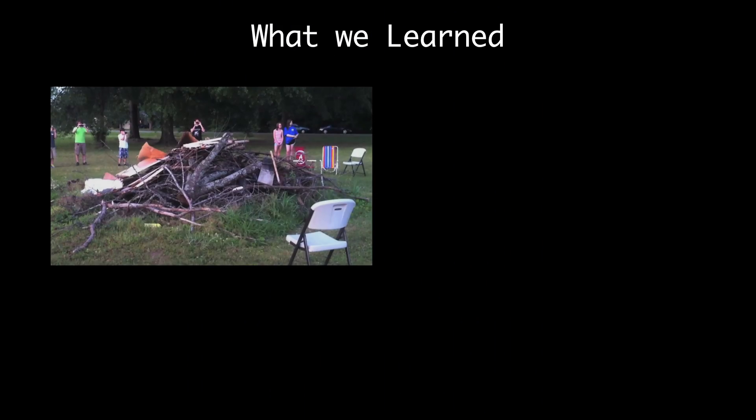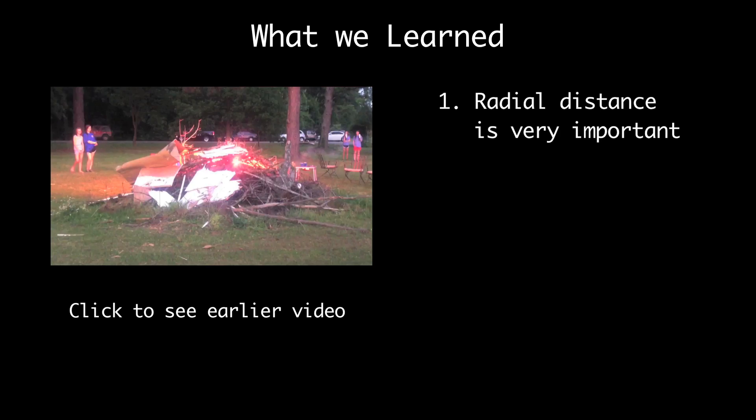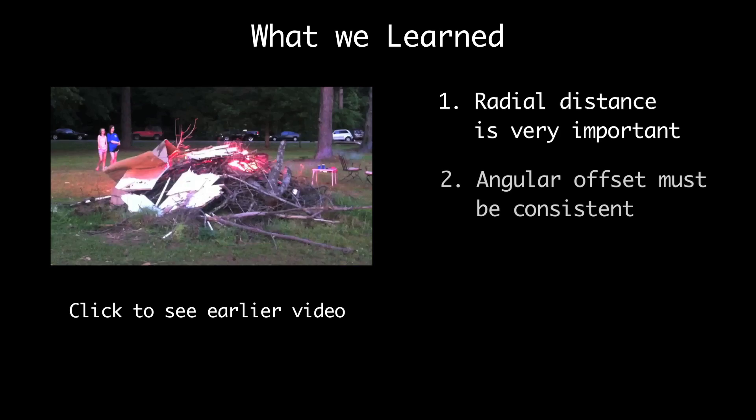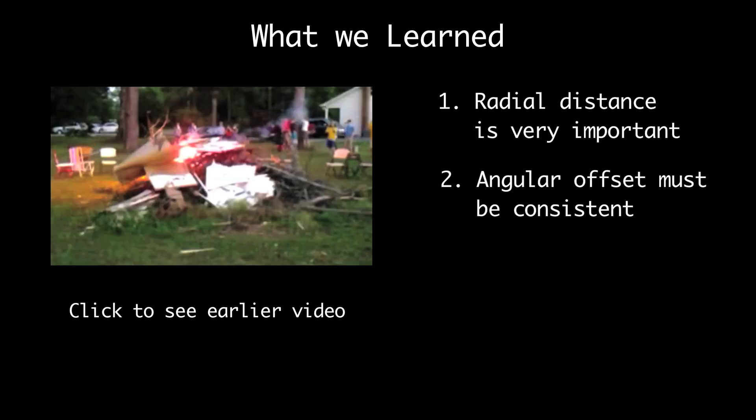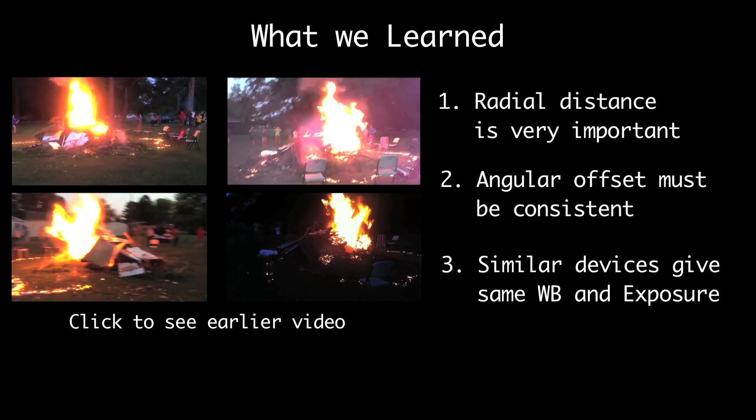So what did we learn here? On the last video we learned three things. First of all, the radius from the center of all the cameras has to be exactly the same. Secondly, the angular offset of each camera needs to be the same so it doesn't look jittery. And third, the exposure and white balance needs to be the same, which requires similar devices.